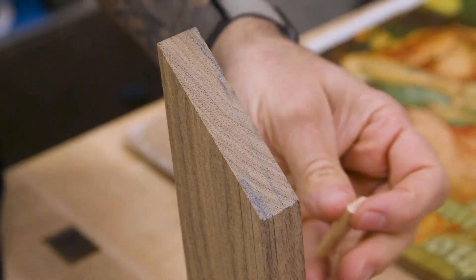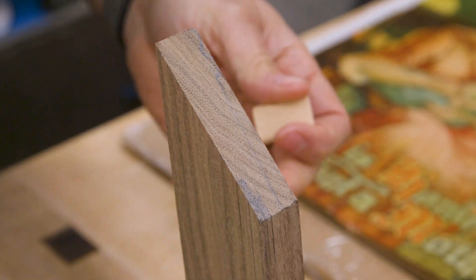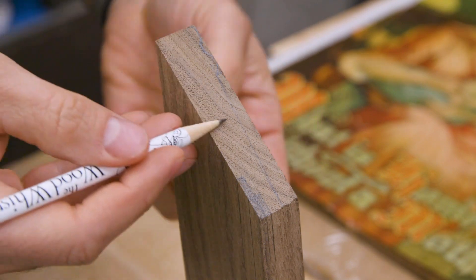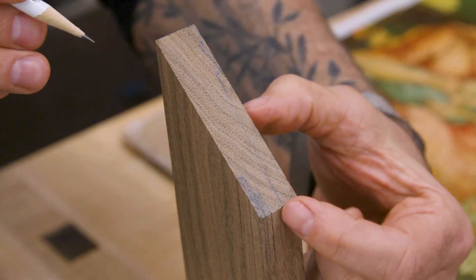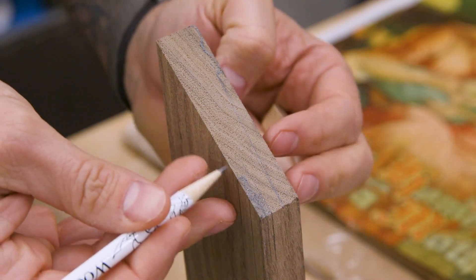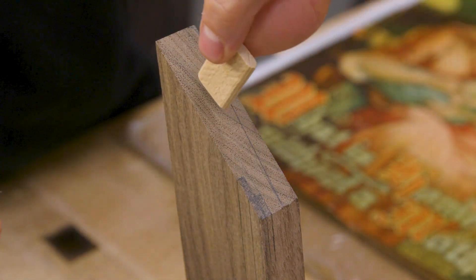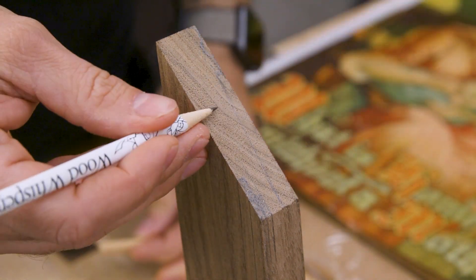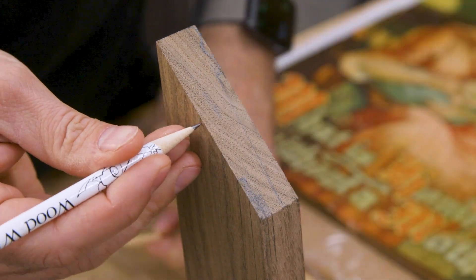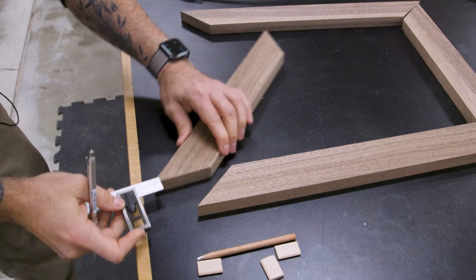Because miters aren't the strongest joint, I'll be adding a little reinforcement with the domino — you could use a biscuit, dowels, anything you want. I've drawn out the future profile details to make sure the domino doesn't end up in a spot that gets exposed later. There's a safe zone, with a decorative profile, a bevel cut on the front face, and a double rabbet to house the glass and backer material. With that laid out, I can see where to install a five-millimeter domino.